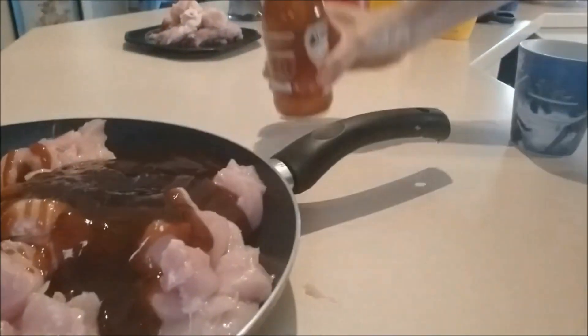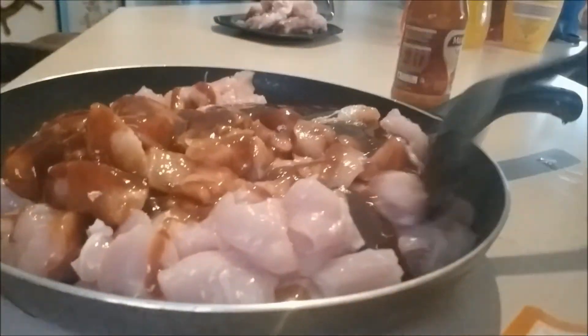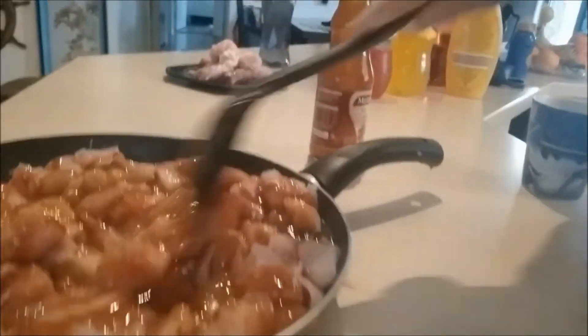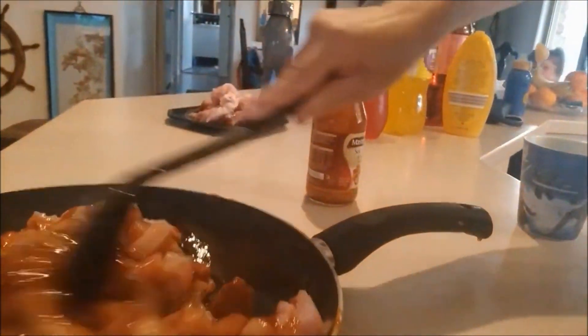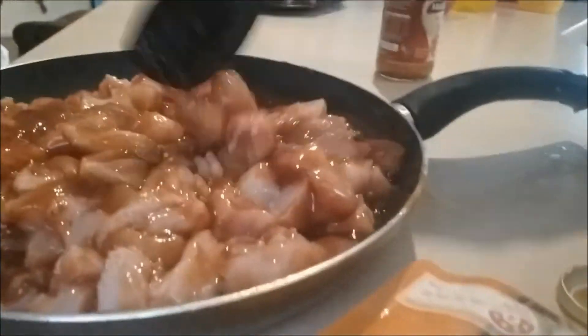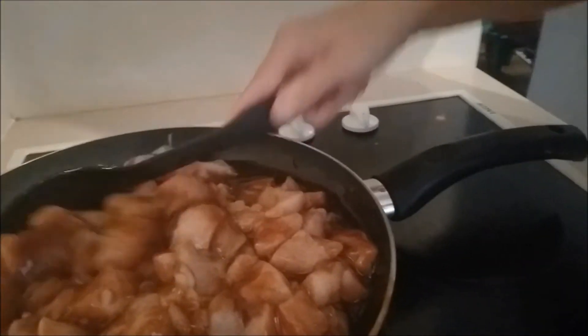I'm going to cover all this chicken and make sure it's all marinated — just cover it all up. Then we'll start cooking it and let it go until it turns brown.